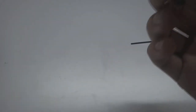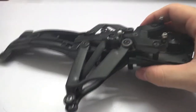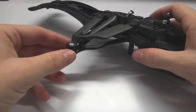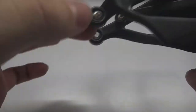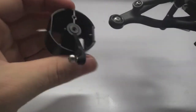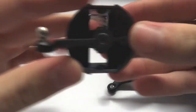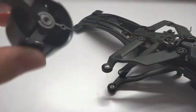Now grab the left front axle. Take the 3x3mm set screw and place it onto your allen key. Grab the back of your left front axle and thread the screw in. You'll be able to see in there — you don't want it to go all the way through where it starts impeding the hole itself, just so it's flush with the back of the axle.